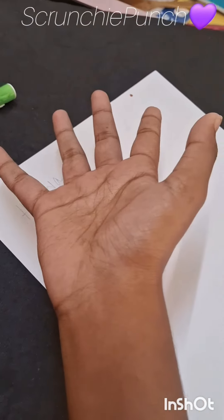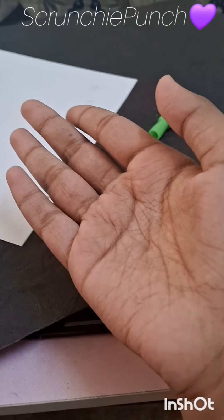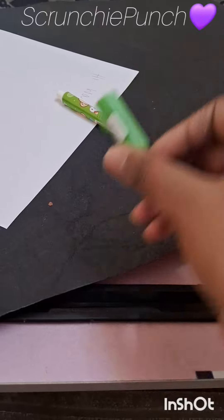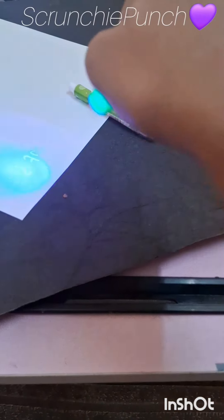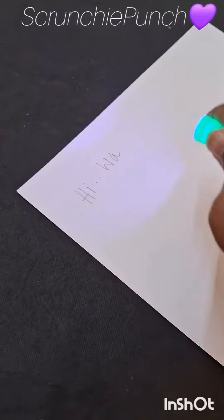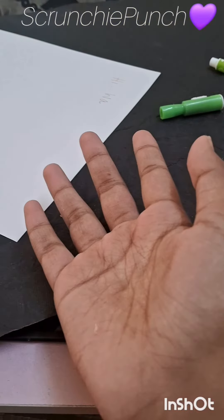Are you trying to play tricks with me? No, I'm not. Turn on the light on the pen. Okay. Where is it? Wait, I'll show you. Like this. Wow, this is a secret pen. See, I told you.